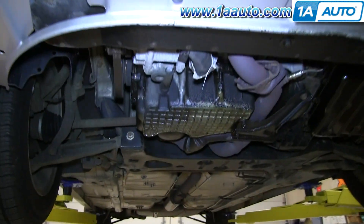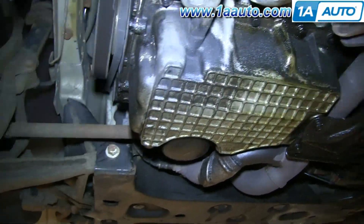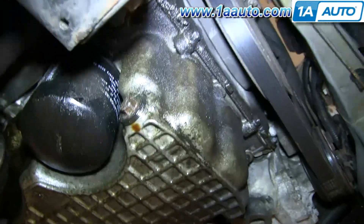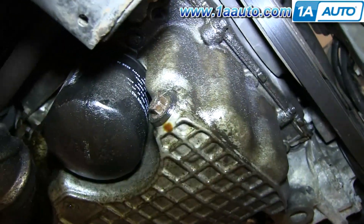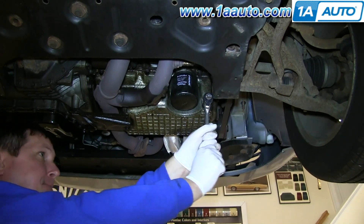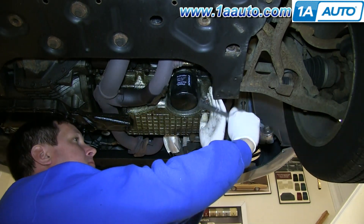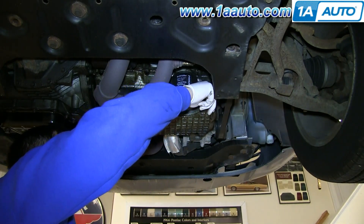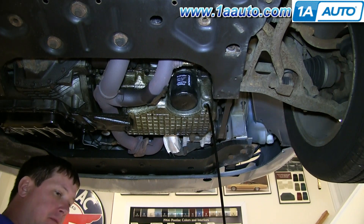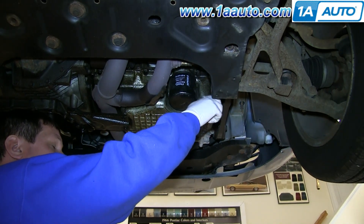Now, with your vehicle jacked up, you go under the front here — you can see here's your oil pan. You're going to want to start off by removing this plug here. Make sure you have a drip pan below it before you remove it, and just let your oil drain. Once it stops draining, just put the plug back in.